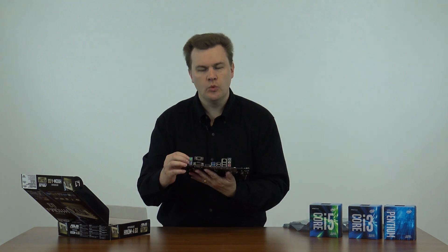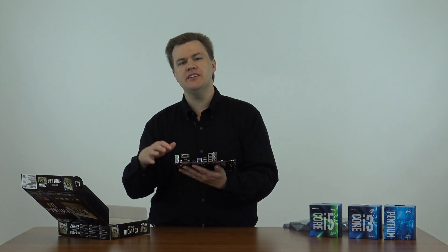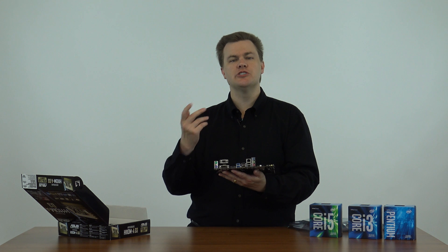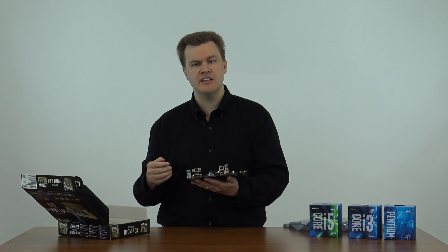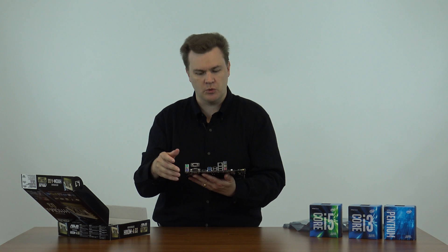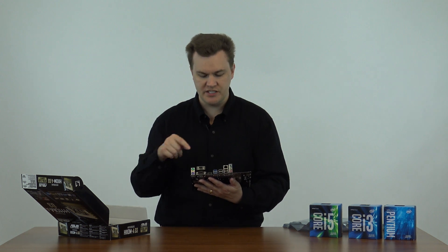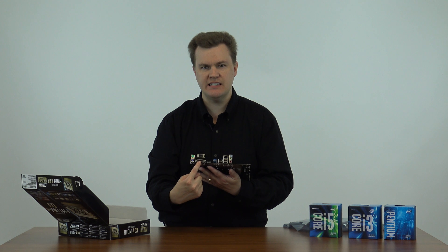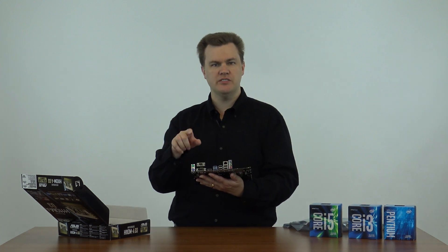Turning this to the side, we have, for backwards compatibility, two PS2 — personal system 2 — ports. These are not anything you would find in current hardware, but if you're upgrading a five or six-year-old machine, maybe with a Core 2 Duo or the first Core i3 or i5 series from 2009 or 2010, you might still be using a PS2 mouse or keyboard. Next to it, you've got three video ports — this will support three monitors. You have an HDMI port, a VGA port, and a DVI port. The HDMI and DVI are digital, and if you can use those first, use those. Use the VGA last only if you have to because it's analog.